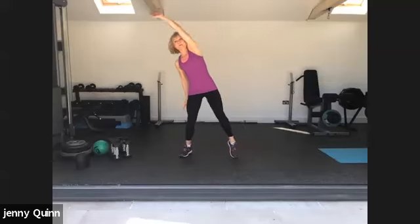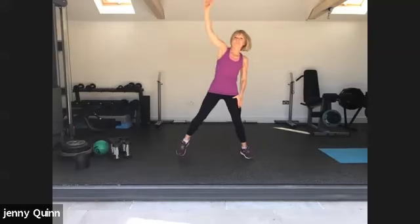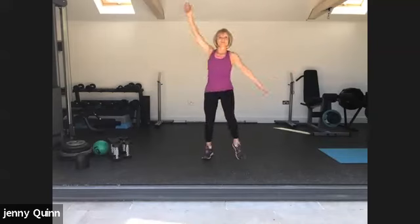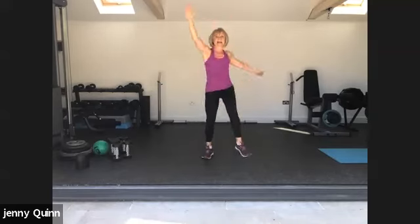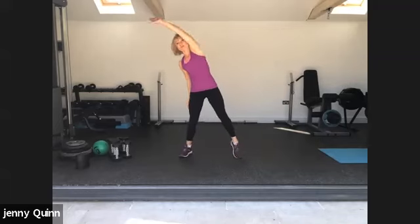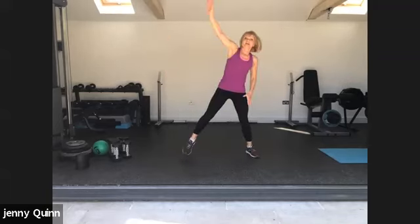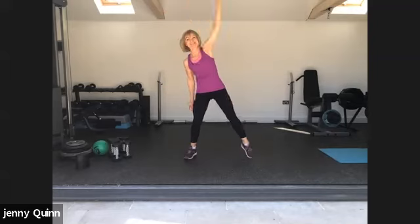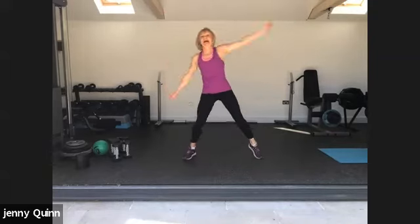Step and reach to warm up. We're just going to kick up the leg, bring down the opposite arm. Stay nice and tall through the spine, but keep the knee relaxed. One more step and reach — just getting the heart rate up a little bit, mobilising the joints, getting the blood flowing.